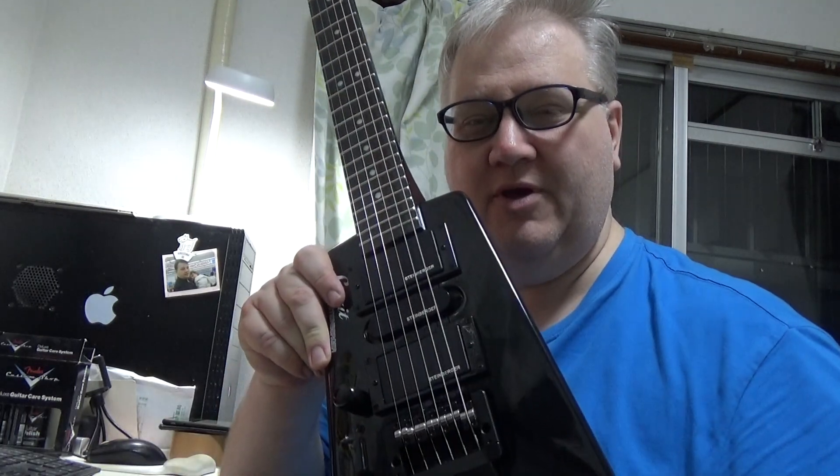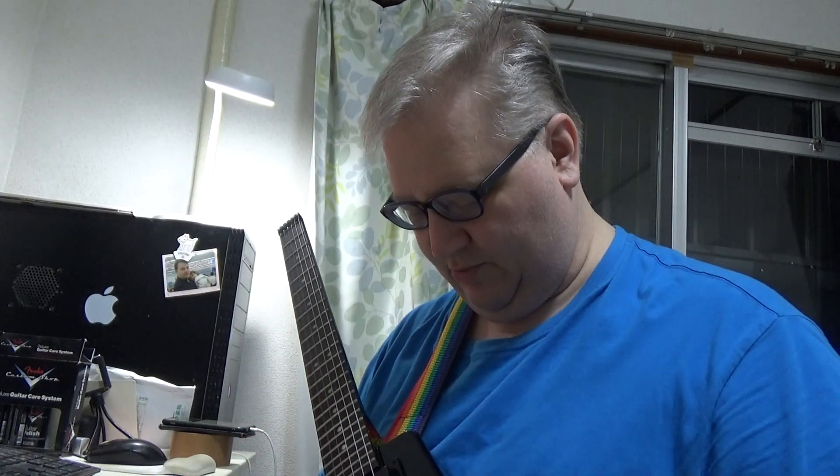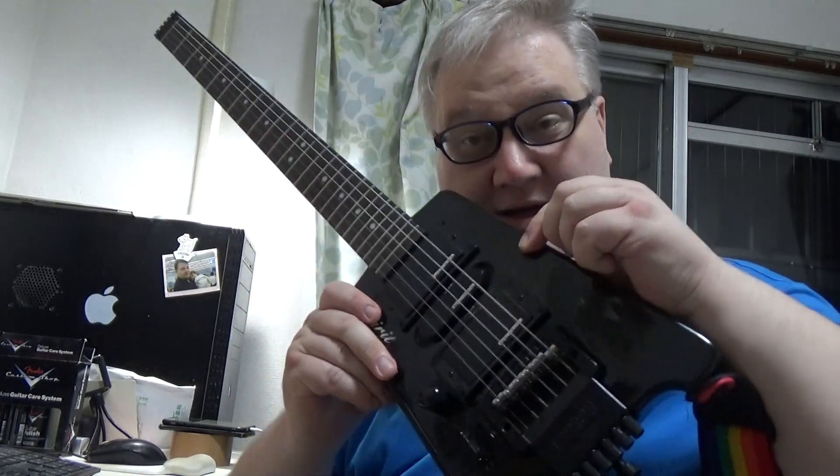We're gonna be trying out Rob Chapman's 'How to Shred' here in Hiroshima, Japan. He is playing what looks to be the most beautiful guitar I've ever seen — a Sahana Uchil. I'm here with a brand new Steinberger in black, left-handed. Brand new, but the neck pickup doesn't work — thanks for that — but I'm gonna be using the bridge pickup anyway.